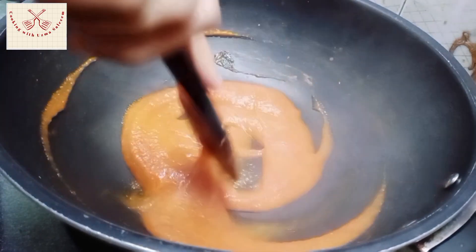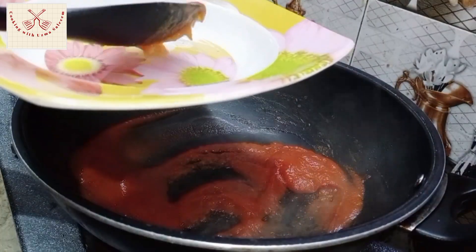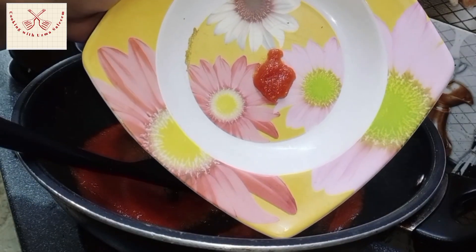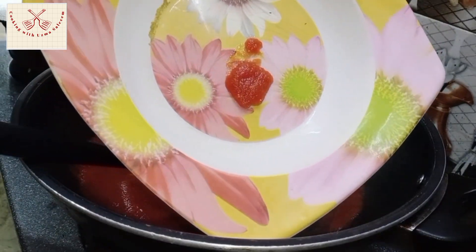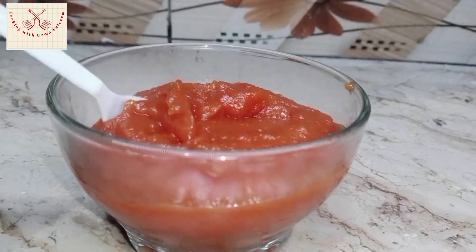To check if your ketchup is ready, you need a plate. Add a little ketchup on the plate — the water should be completely absorbed. If there is extra water, the ketchup will spread out. It should be completely still. It has a very good consistency.